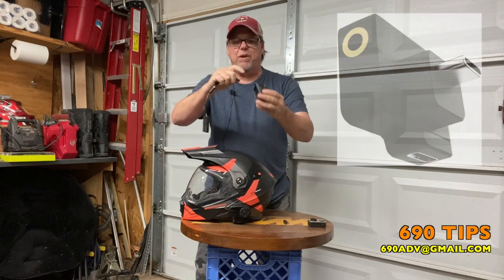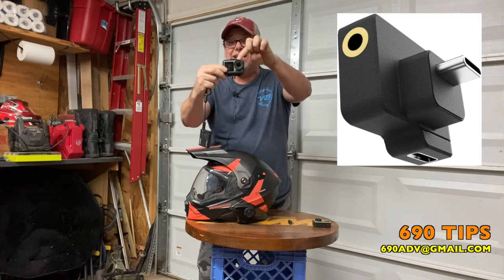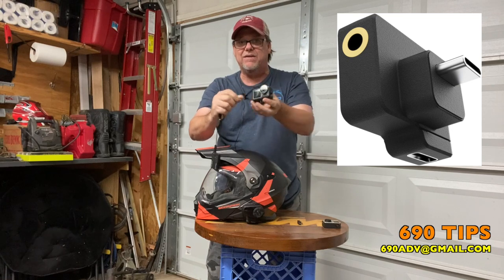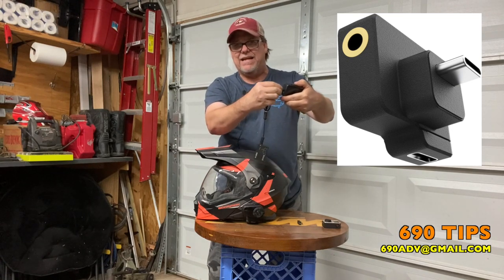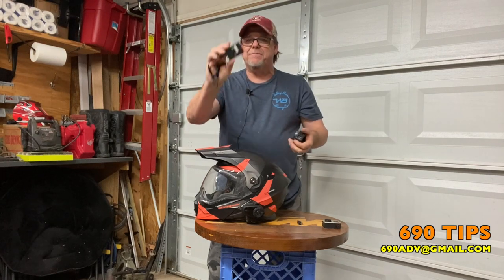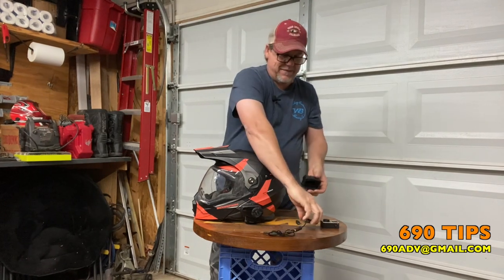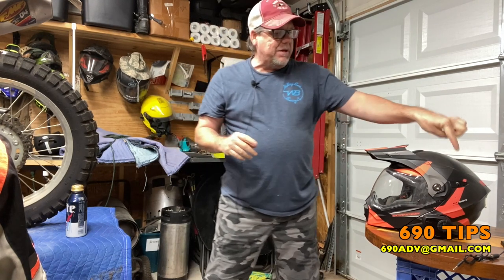With my 3.5 millimeter jack adapter for my Osmo Action - which has no Bluetooth for this camera, this is the camera I use - I take it, plug it into the side, turn it on, sync it with my helmet, and attach this with either a zip tie or a rubber band to the back of the camera. Guess what? I now have Bluetooth to any camera. If you have a 3.5 millimeter jack on any camera, you can use that with a Sena headset, as far as I know.